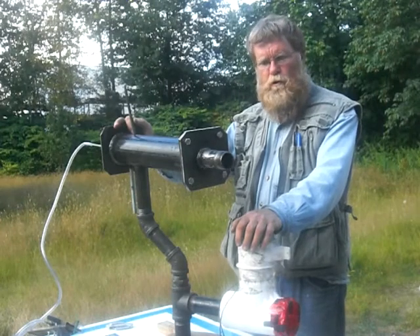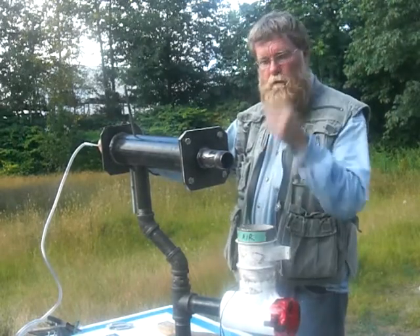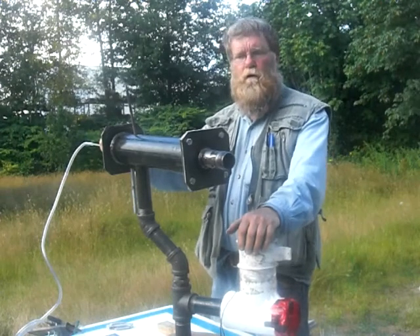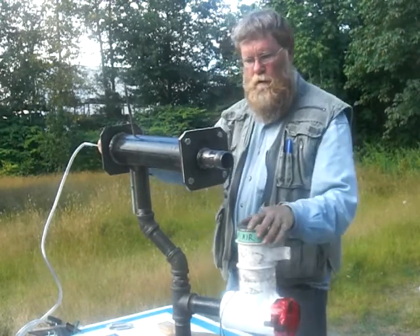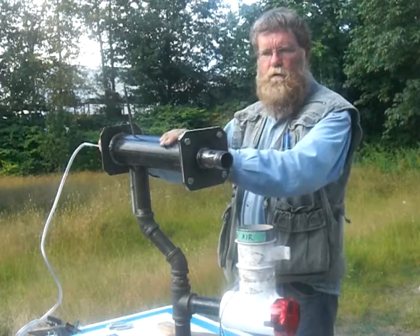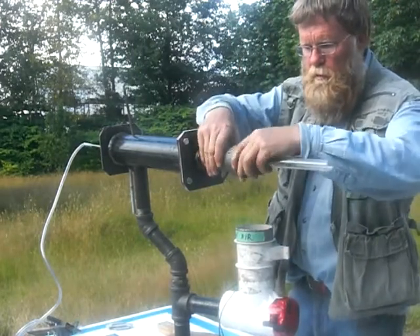Hi, this is Joshua coming to you from Mission, British Columbia. I've been away from uploading JoePipe videos for this past year. Last year I did make a few prototypes of the JoePipe gasifier fuel processor, and last week I went and picked up the metal, fabricated it, and took it down to have it welded up, so it's pretty well ready to go.